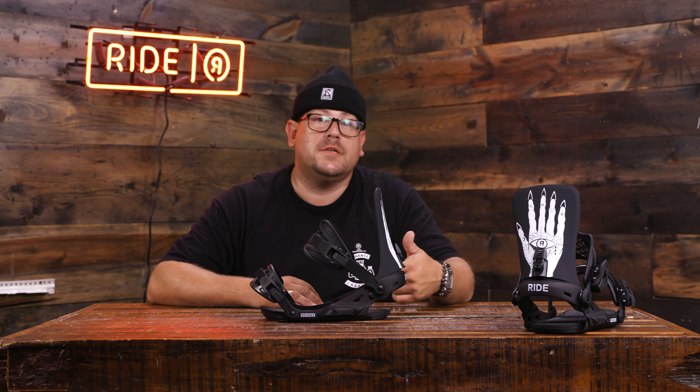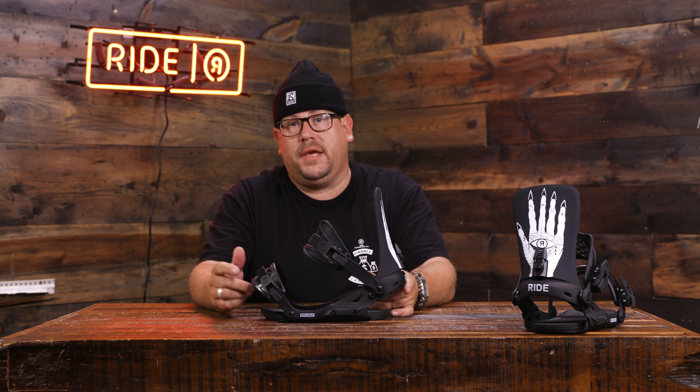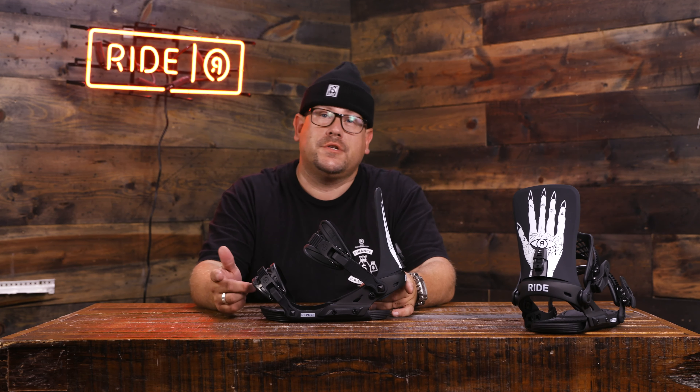Featured, we've got the Five Fingers of Death, Hands of Doom, Dave Banks graphic. This will tie back to one of our boards out there — take a peek at Ride Snowboards and check it out. That board is called The Wildlife.